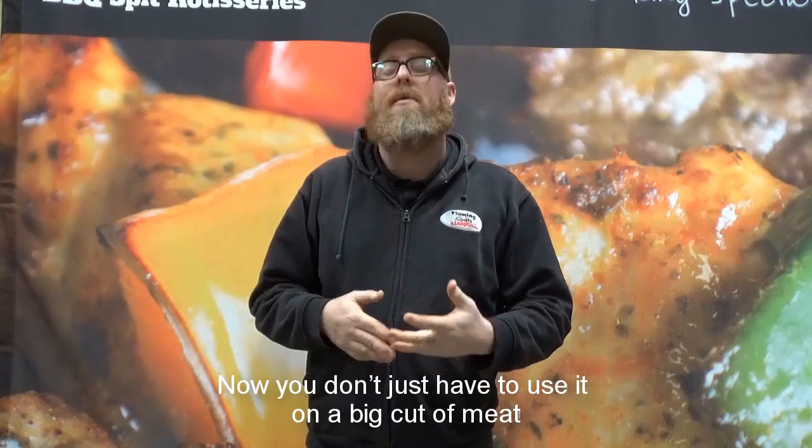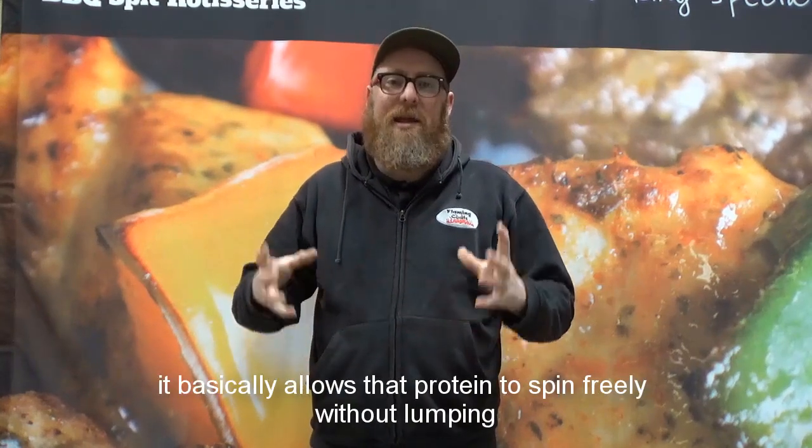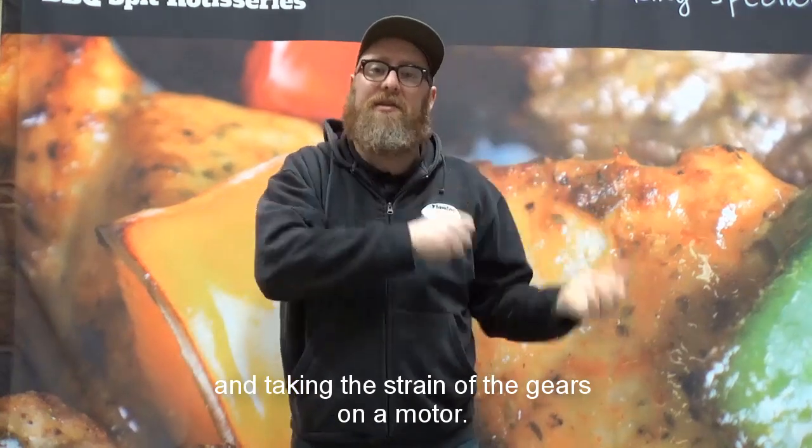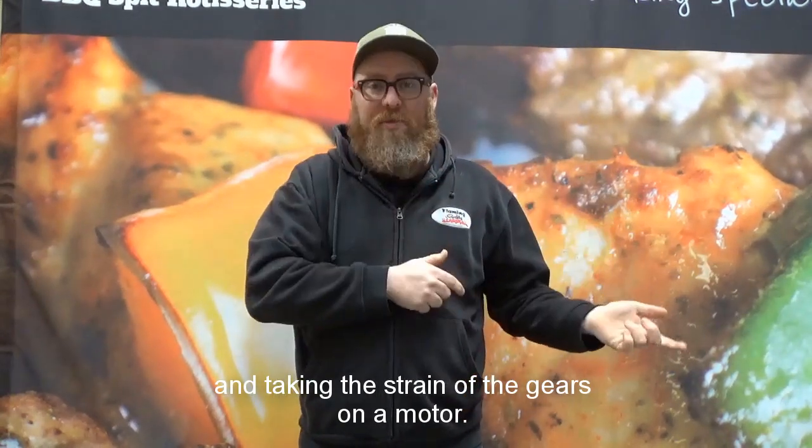You don't just have to use it on a big cut of meat — it basically allows that protein to spin freely without lumping and taking the strain on the gears on the motor.